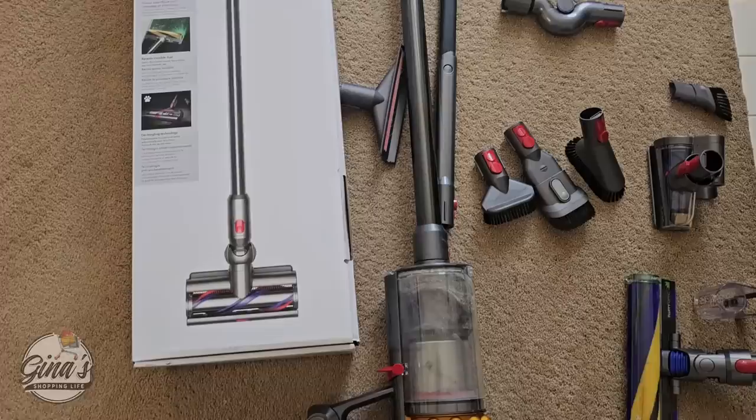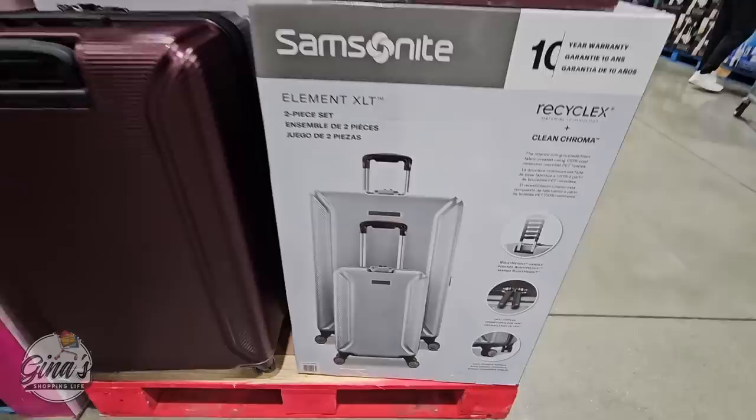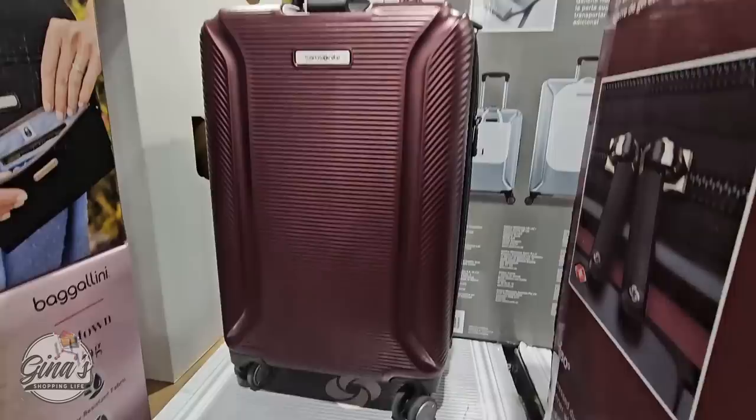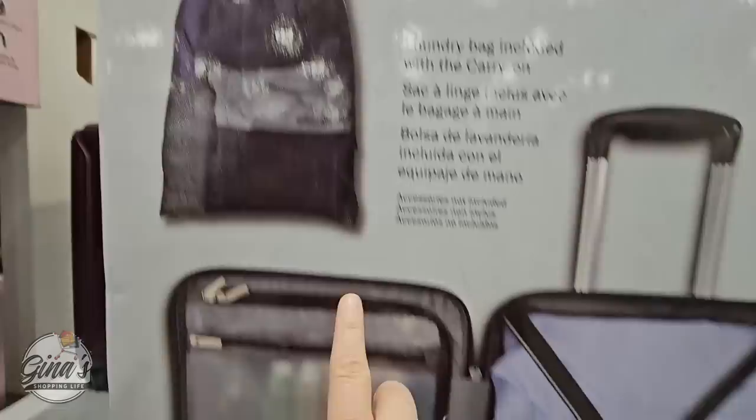So far I am enjoying it, and I will keep you posted on how well this works. Because I know when they first come out, they always perform very well. Next, the Samsonite Suitcase — the Element XLT two-piece set. On Wednesday these were flying off the shelves, especially the Burgundy, and I don't blame it because it's actually really beautiful. I do have the set from last year in silver, and I really like it. We have used it multiple times because we're always taking little trips. The laundry bag is perfect.